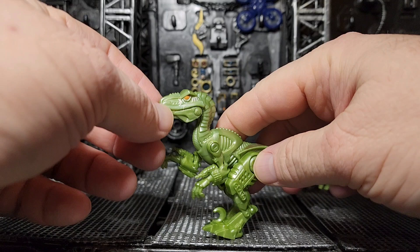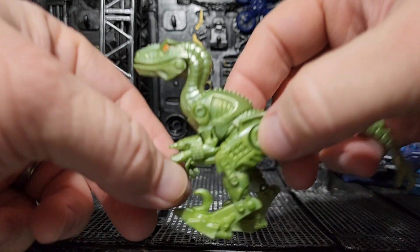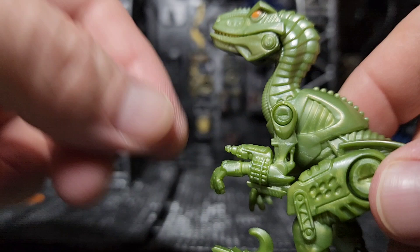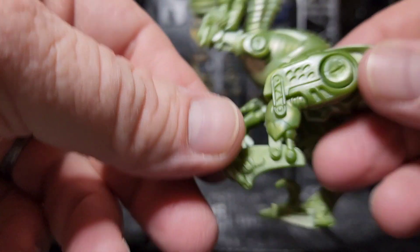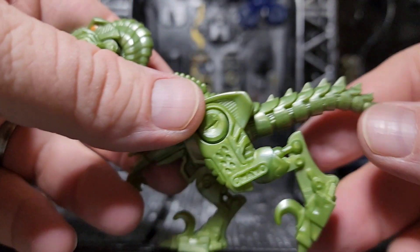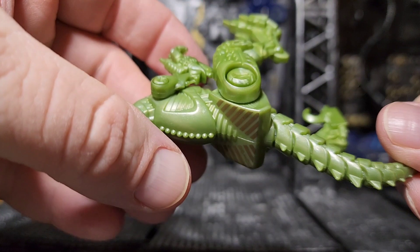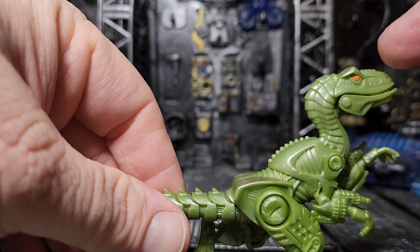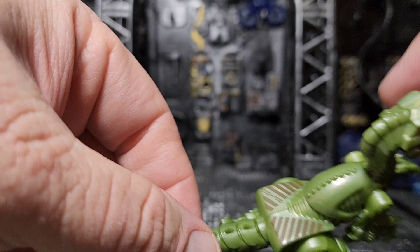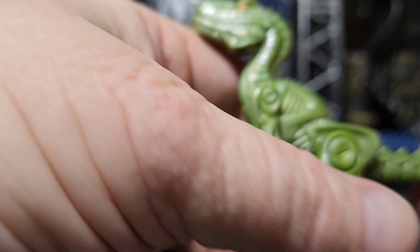Same thing with the Roboraptor — it has little guns on its arms. The mouth does open and close, and it's just a cool looking little robotic death machine. If I saw one of these I would definitely not be staying still. The tail is very spiky and does not articulate in any way, but the legs articulate, the arms articulate, and the jaw articulates. The tail does have some really cool looking spikes and a grabber on the end.